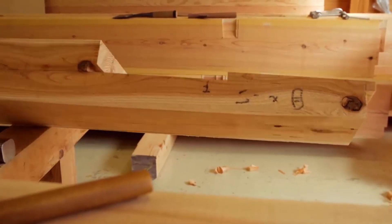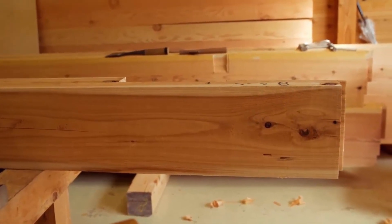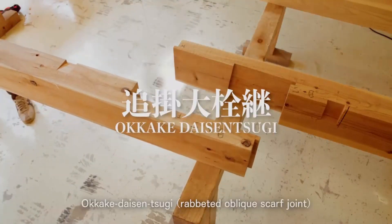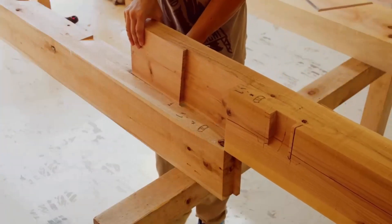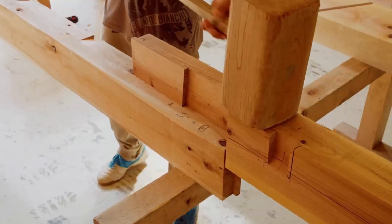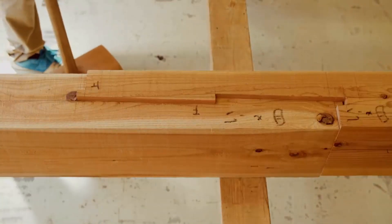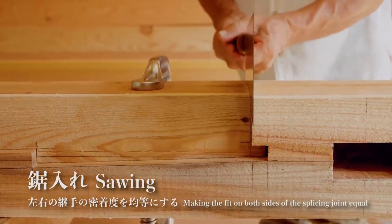The reason we don't use prefabrication is that by making such long splicing joints, you achieve strength. If you use one continuous member, it would be extremely strong, but it might be difficult to carry, hard to cut, or too large to transport, making it rather expensive. These days the common length is 4 meters maximum, so the craftsman dedicates himself to splicing joints like these, trying to retain its strength as though you've used a continuous member, making the fit on both sides of the splicing joint equal.